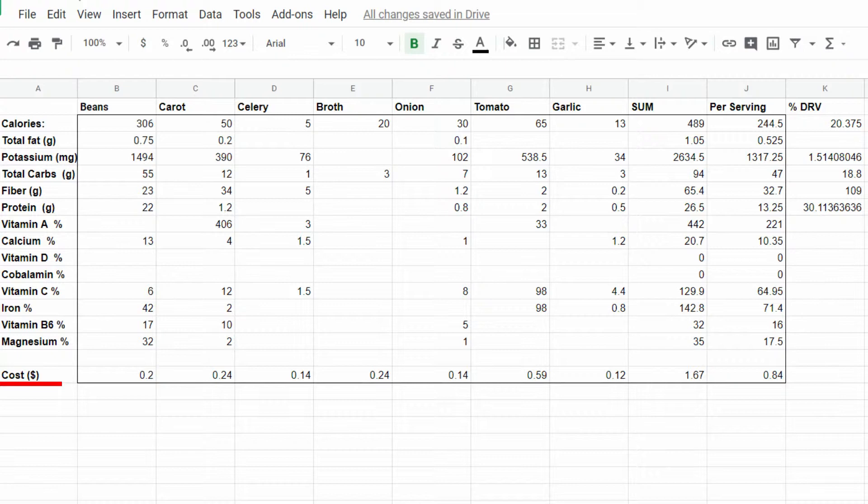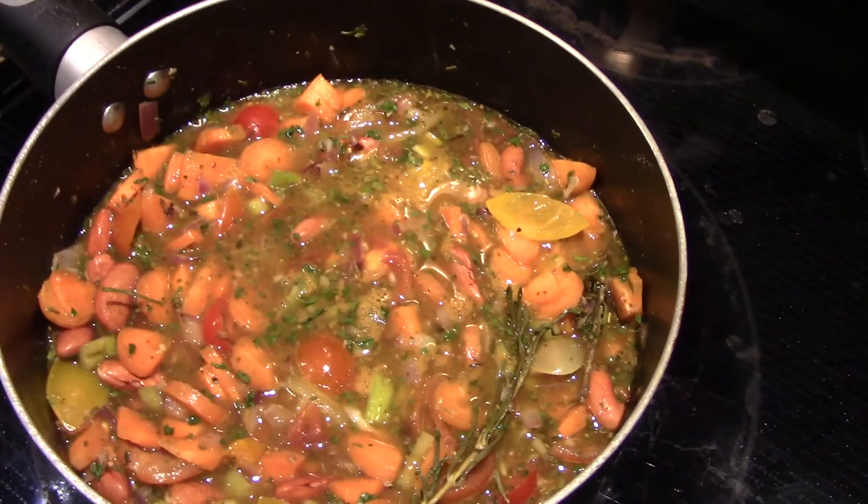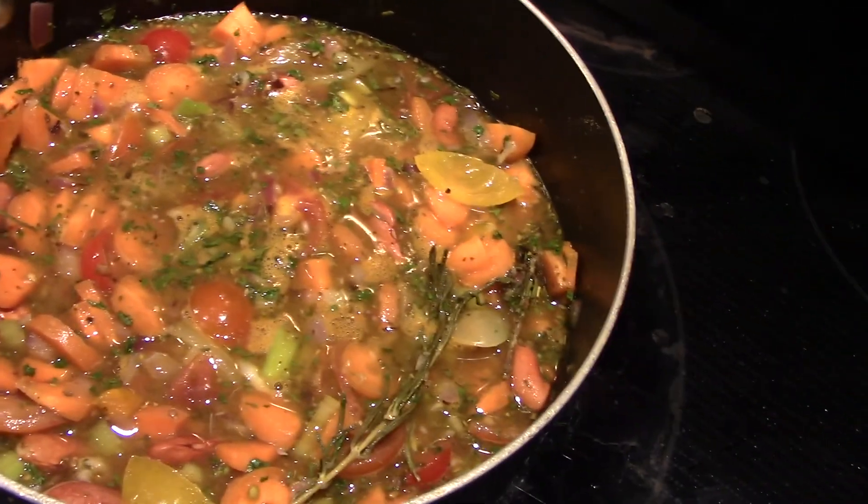For cost, I took the total price listed on the Kroger app — no coupons — and divided by how much I actually used in this recipe. The most expensive ingredient is actually a 60-cent can of tomatoes. This brings our recipe total to $1.67 and our total per serving to 84 cents. Thank you so much for watching — I hope it helped show just how accessible veganism is and maybe encourages you to eat a little more plant-based. I apologize for the lack of Penny Pug in this video, so please voice your discontent in the comments below. And as always, don't forget to like and subscribe. Look how beautiful and orange that is with all the tomatoes and carrots!